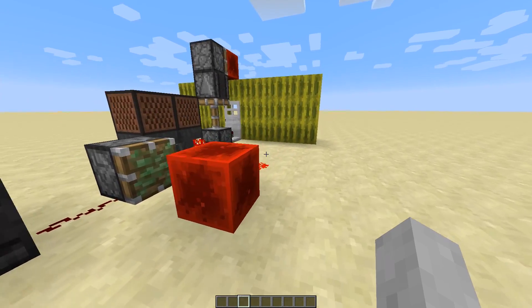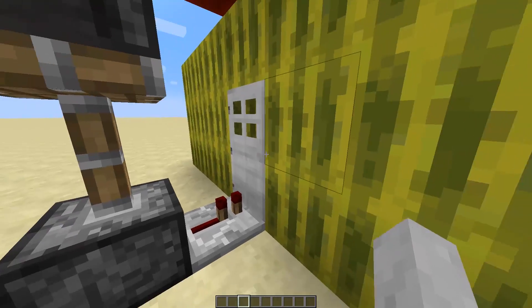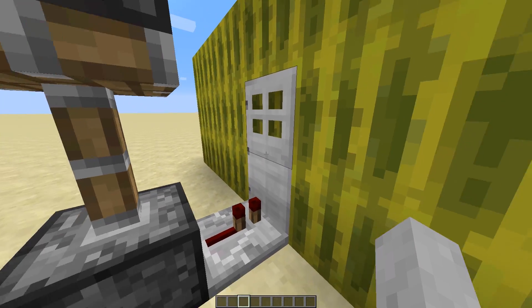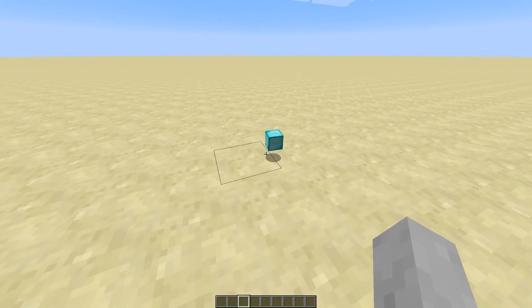Hey guys, I just built a new machine to help me open some doors. Say someone set up a door right here and you're looking to get on through. Yeah, you could walk around, but this is just for setup.